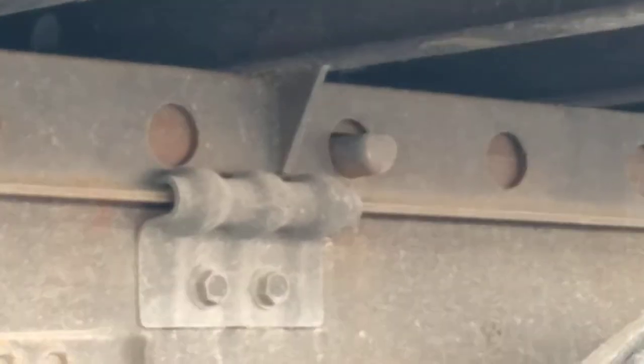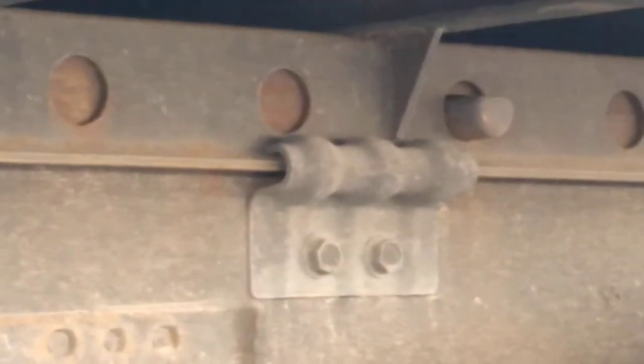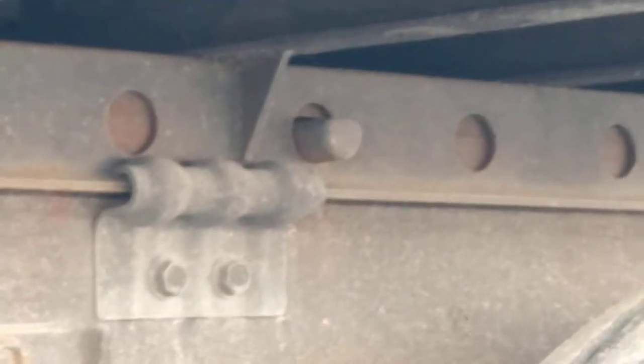Another thing that can cause this — sometimes you have to spray those holes with WD-40, because in the wintertime it'll freeze up. You have to spray all these holes so that it can slide down through there. If it gets in the wintertime and freezes up, that's your fix.